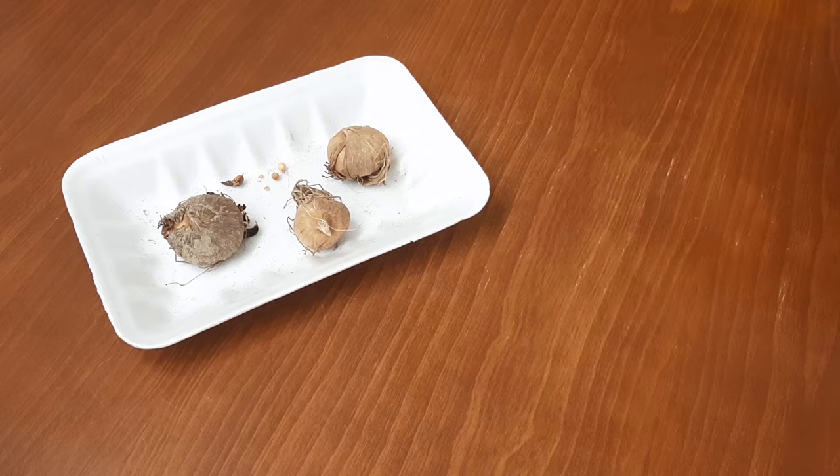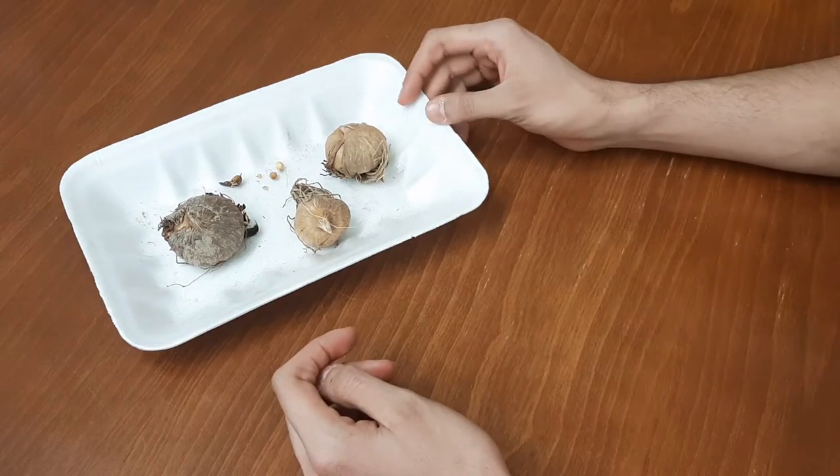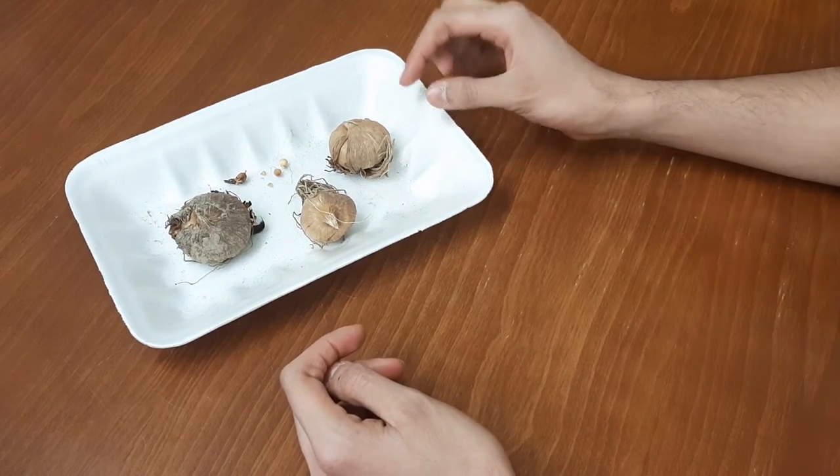Welcome everybody to Niches Masterpiece YouTube channel. Today I'm going to show you how to plant gladiolus corms together. As you can see here, I have three gladiolus corms right here.